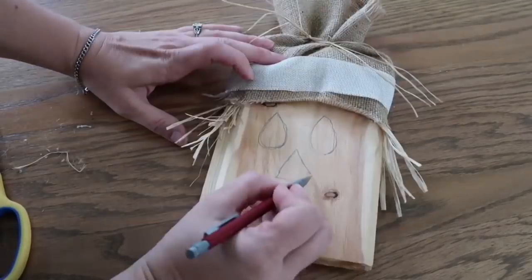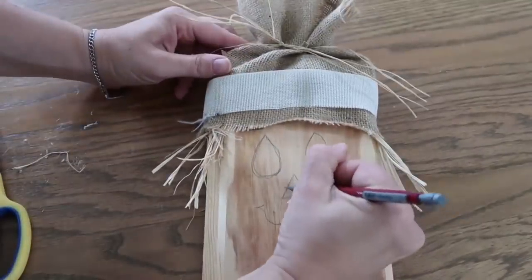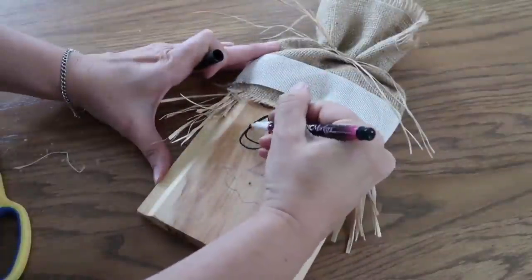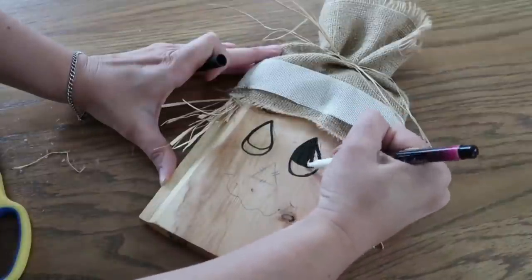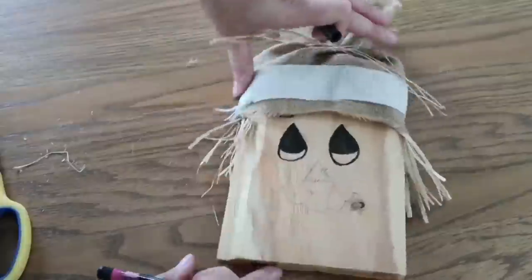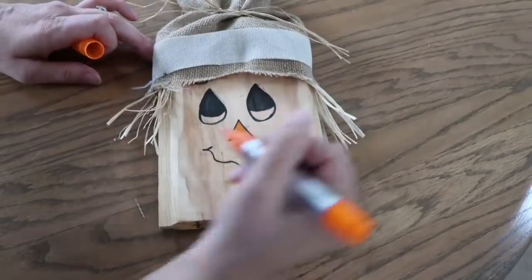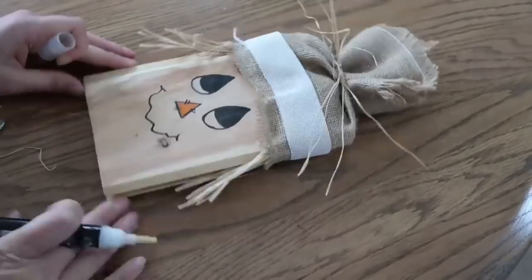I couldn't find my black acrylic marker pen, so I'm just using a fabric marker. I'm pretty sure it'll be fine — it'll be inside so I'm not worried about it getting rained on. And don't forget — if you hit the like button, it actually helps my video and my channel do better. So if you like it, just give it a thumbs up — I would really appreciate it and it would really help my channel.